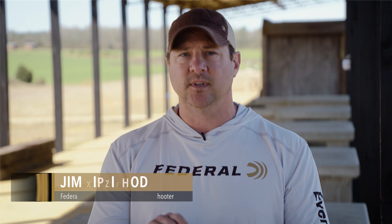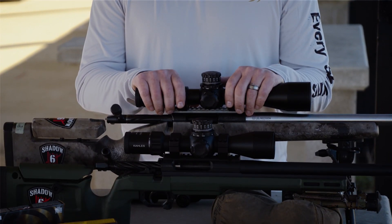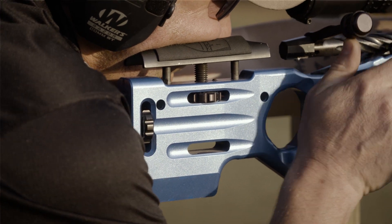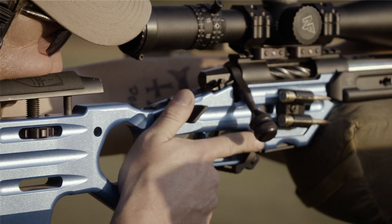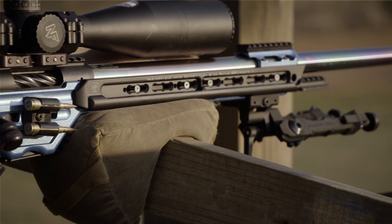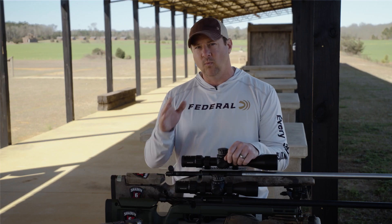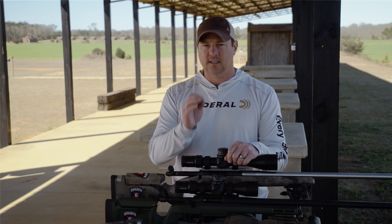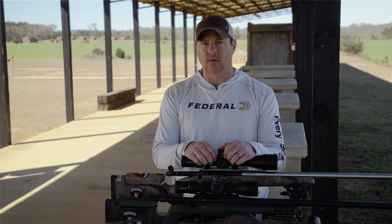When it comes to long range shooting, one of the things you're going to find is most important in the whole system is the optic that you choose. Throughout my whole shooting career, I keep running the same dilemma where guys can tell you every single detail about their rifle systems except their optic — they can tell you who made it, what the power range is, and maybe if it's in mils and minutes, but they don't understand how they work. So we're going to walk from one end to the other to teach you about your optic and show you the functions you're going to need to shoot long range.